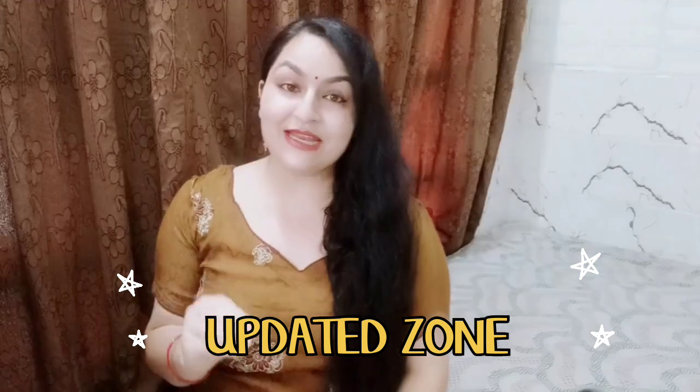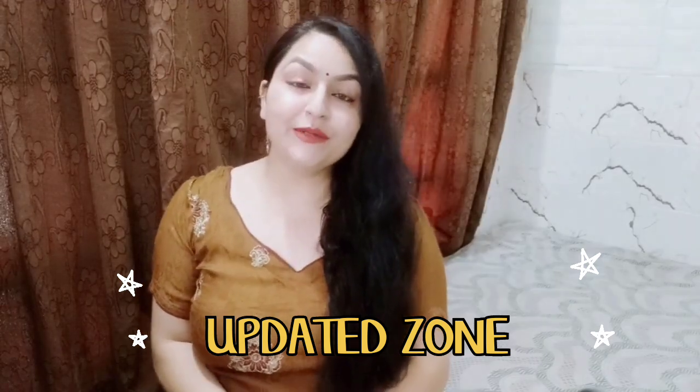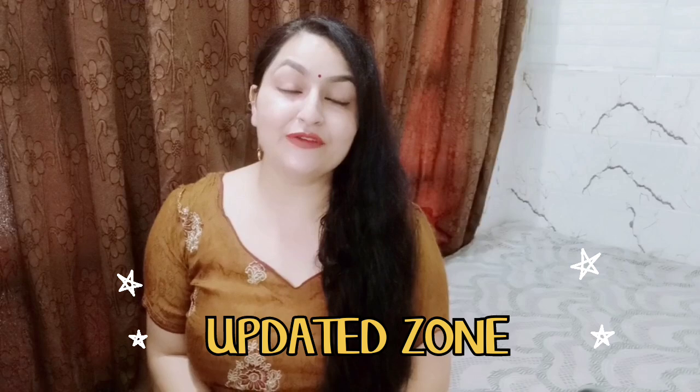Hello everyone, how are you? I am going to take a lot of product reviews like skin care, hair care, baby product reviews, health care, home essential items reviews, and also you get to see accessories reviews.